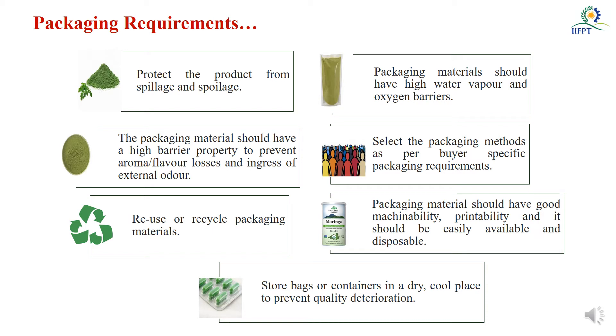The packaging material we are designing has to be made according to consumer requirements and must satisfy the consumer level of expectation. It should be reusable or recyclable and should not create any environmental pollution. It also has to support industrial operations, particularly machinability, printability, and easy disposability. Additionally, whenever we store products in ambient or refrigerated conditions, our packaging material has to withstand such temperatures during storage. All these things are the major requirements of that packaging.